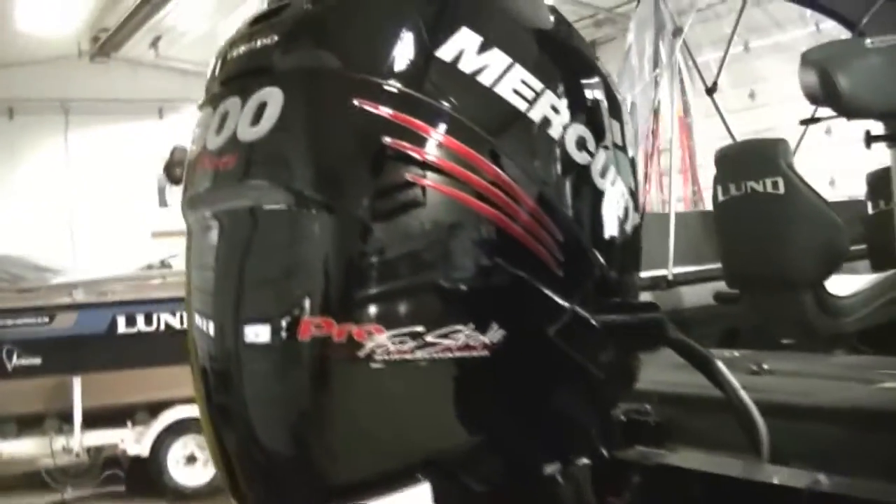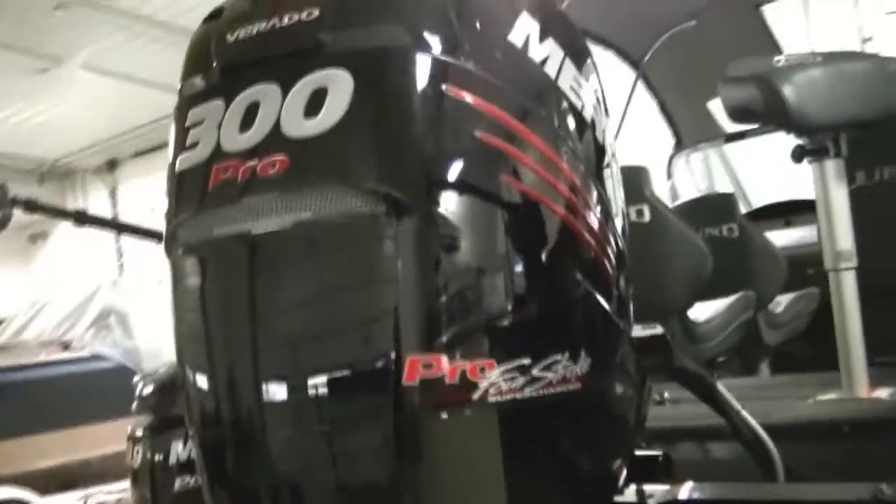This Pro-V is equipped with the 300 Verado with a stainless steel prop, which is standard on this Verado, and also a 9.9 Pro-Kicker with a tiller handle.